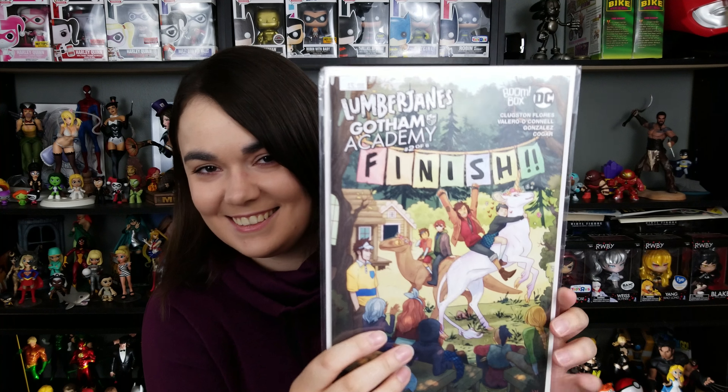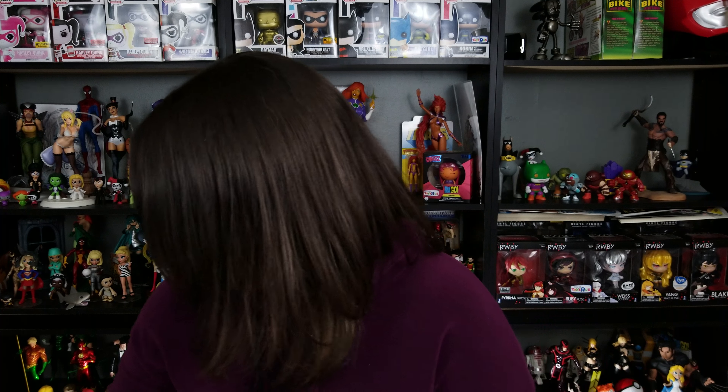I just saw a unicorn! Lumberjanes, Gotham Academy, 2 of 6 — there's a unicorn on this cover. I love this. And this is from Mighty Morphin Power Rangers Pink — I don't remember which issue this is, but I don't have this cover. This is amazing.